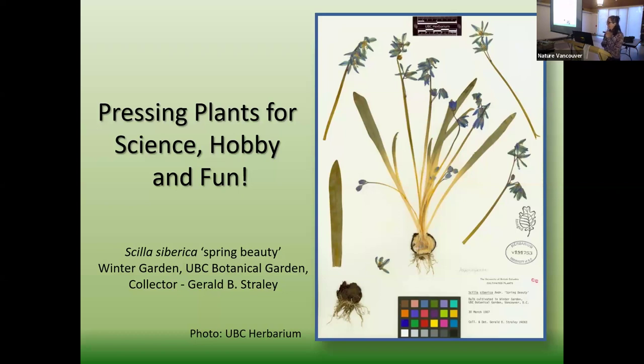Thanks everybody for coming today and also over here on Zoom. Thanks for sharing this time. I pretty much can talk about this all day long, but I will restrict myself to the time I've been allotted. I've been pressing plants for a very long time, and of course it started with pressing beautiful flowers because that starts in the very beginning. I think all of us know that somewhere in your house there's a book with a leaf in it — that is pretty much everybody. We all started with that, and I think that's a great place to start, but I do want to take it a little bit further for those who want to go there.